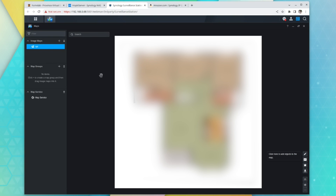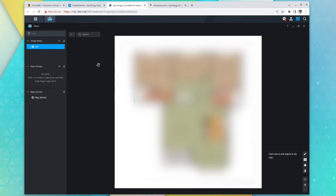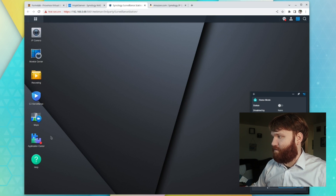Now this right here — Maps — this is pretty cool. You can add image maps, which you can see I've done here, or you can add a map service if you have surveillance stations in multiple locations. For example, if I wanted to edit objects on this map, I could click and go to kids room or the living room, place it right here, and adjust where the view is. So if something happened in a certain room and you have, say, a business or a huge house, you can open this up, pinpoint that exact camera, change the actual field of view, and see what is going on at that specific location.